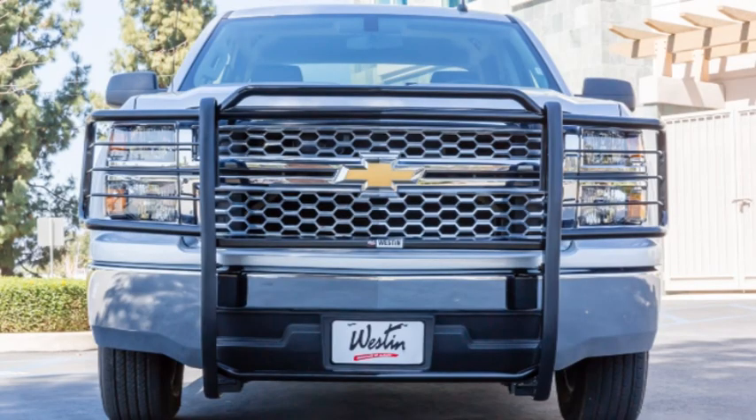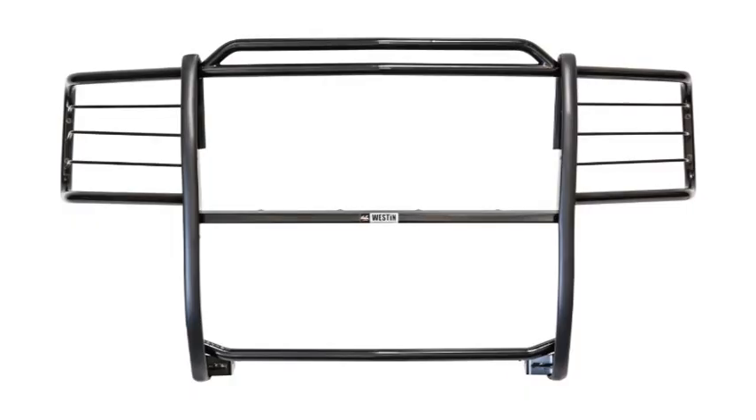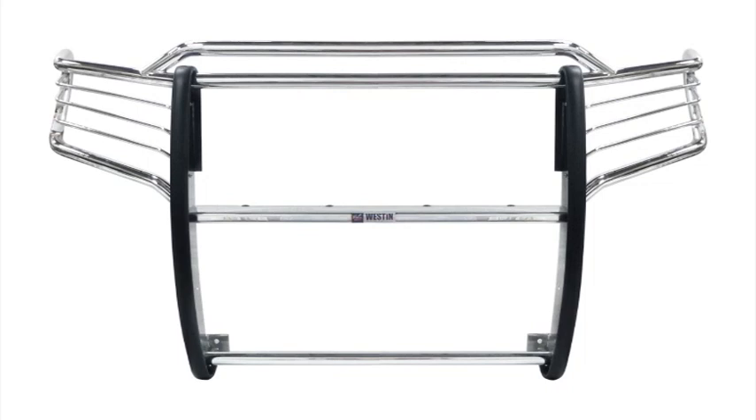The Sportsman grille guards are a solid one-piece construction, feature thick rubber protectors that line the uprights, and also have our newest feature, the dual hood bar. They also come in two finishes: our durable black powder coat, as well as our extremely corrosion resistant polished stainless steel.